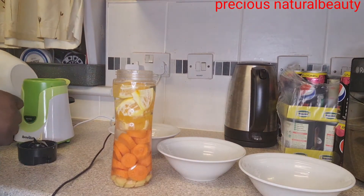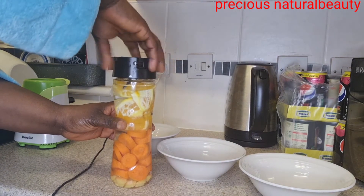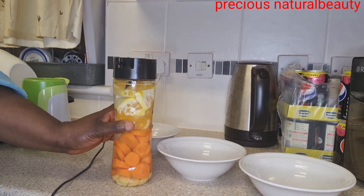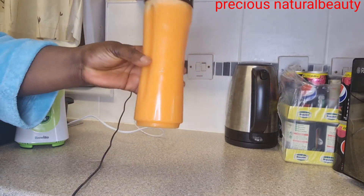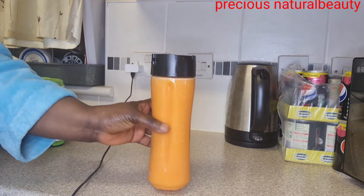We'll be blending everything together. I just finished blending — as you can see — and I'll be straining it right now.